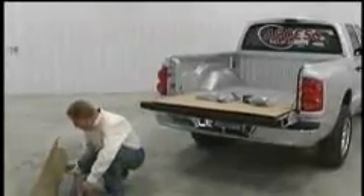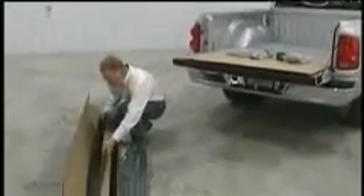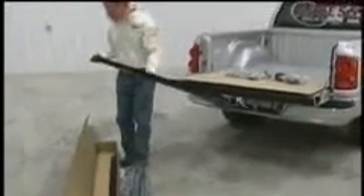Leave the vinyl cover rolled up and set it near the box for now. Lay the left side rail on the driver's side with the nylon bracket to the rear of the truck.